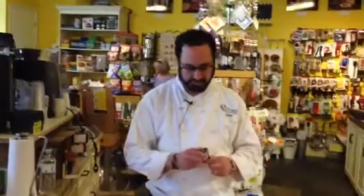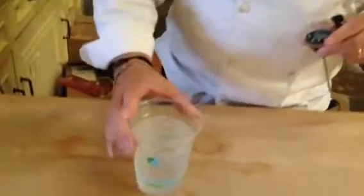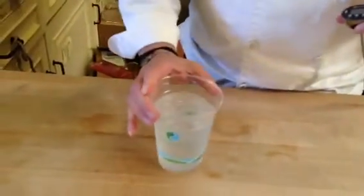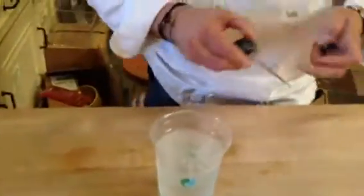Today we're going to talk about how to calibrate the CDN instant read thermometer. This is a digital version — it's our favorite one. The best way to do it is in a glass full of ice and a little bit of water. You kind of want to make more of a sludge. If you can get crushed ice, that'll work even better.